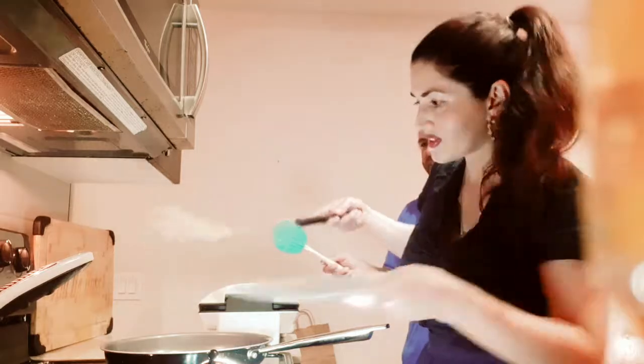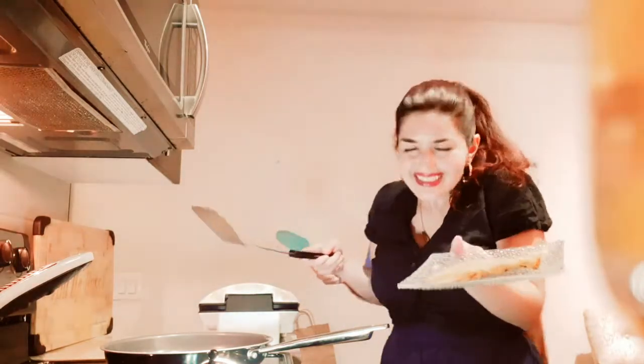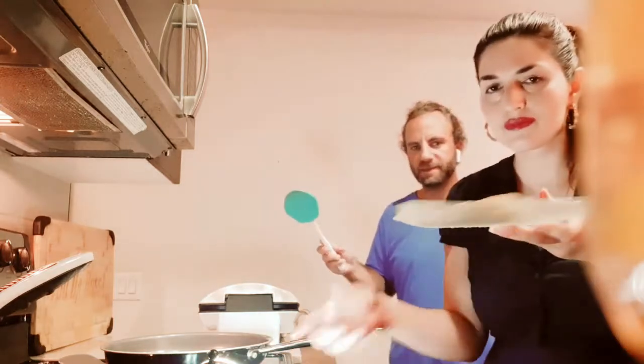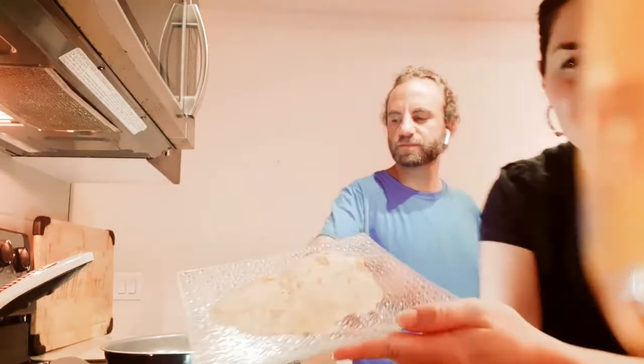So this one will be yours — because you're so anxious. I'll leave it off camera. So here we go. Crêpe number two.